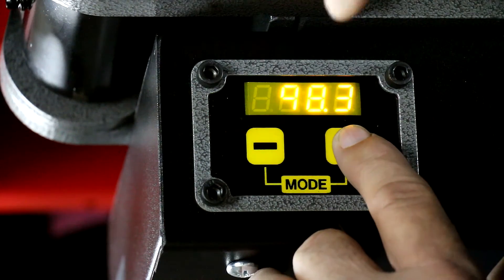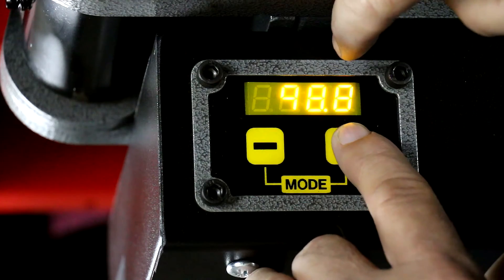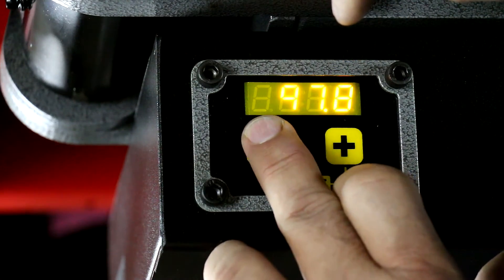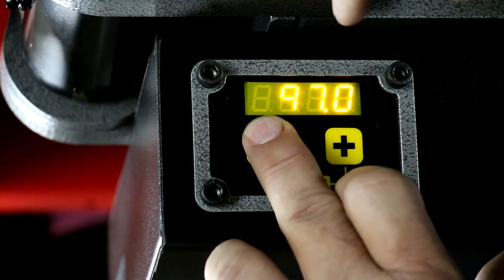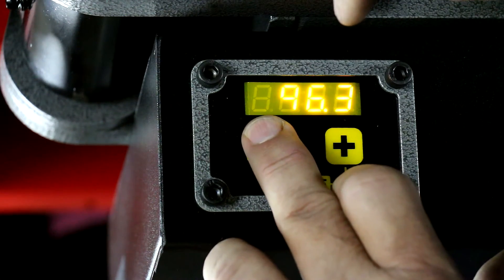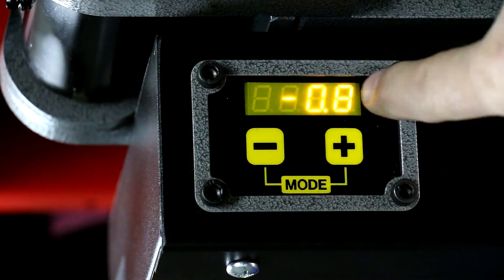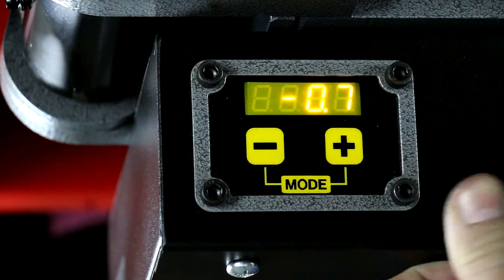We'll push the button and right now you can see where we're at — there's 99. Now if we want to go, let's say we want to set it at 90.